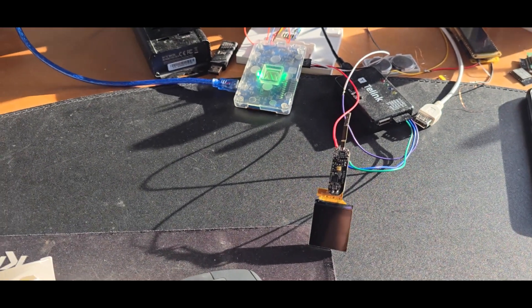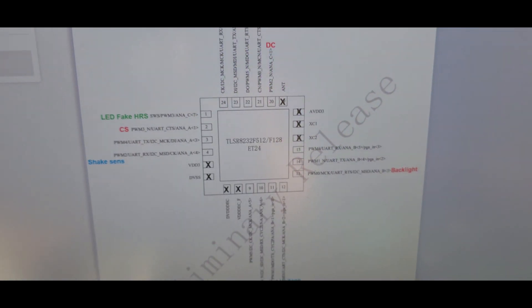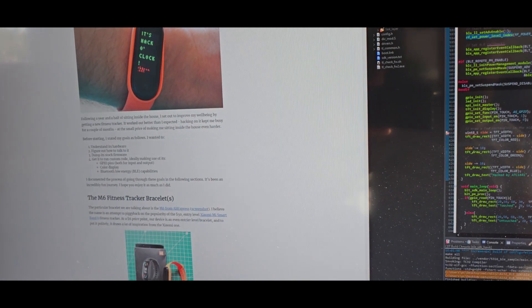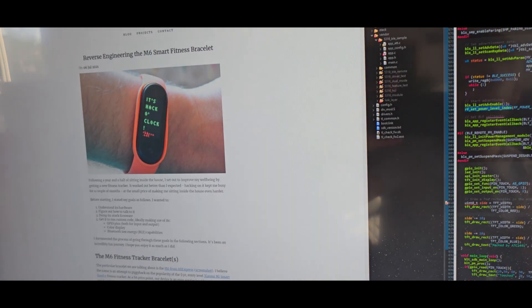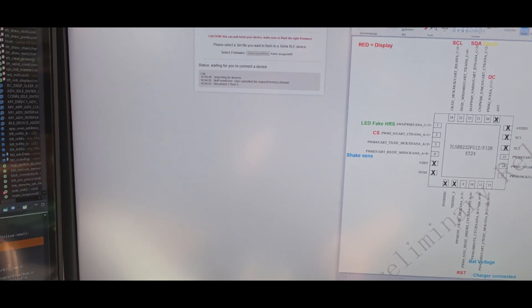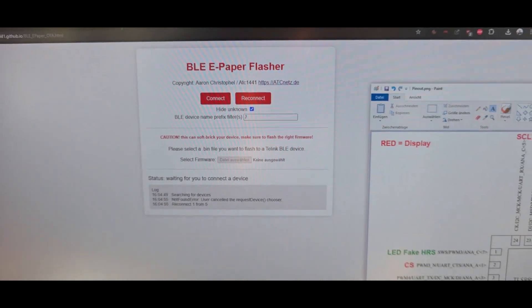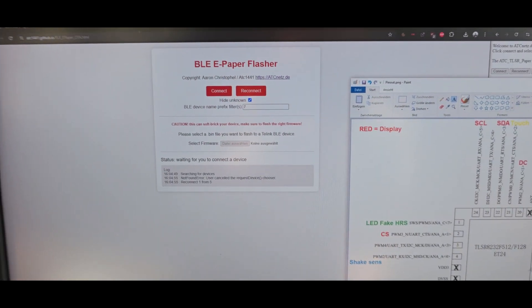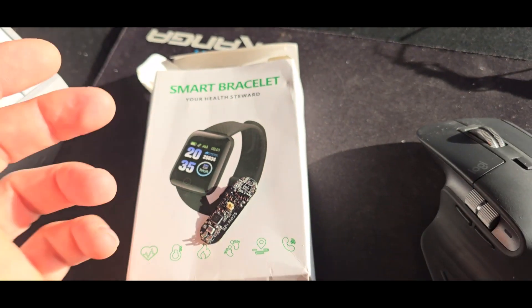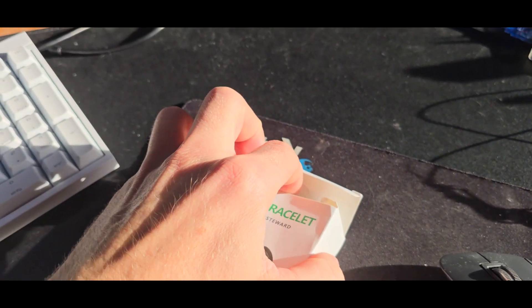After tinkering around with it, reverse engineering the pin out, and writing a custom firmware — also using the work from our baron, check him out, he makes some great stuff — I'm now finally able to share the OTA flashing method. Since it's a Telink SoC inside, it is directly compatible and the manufacturer of the smartwatch directly made it compatible to the stock Telink over-the-air update method.